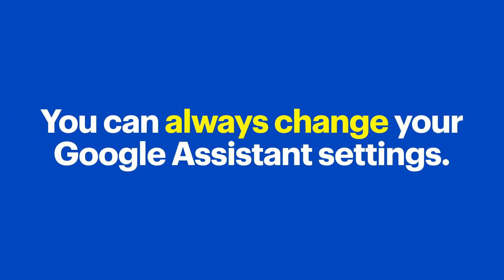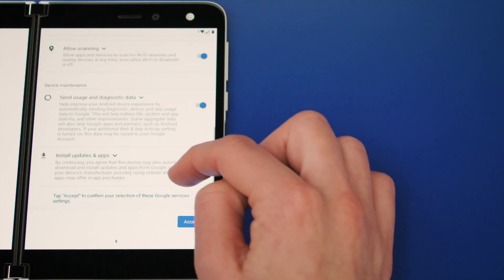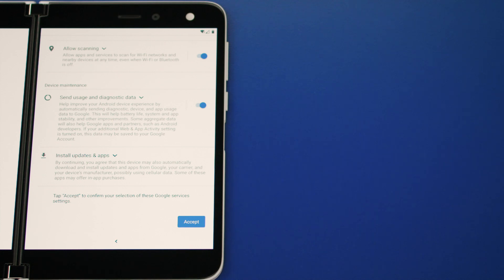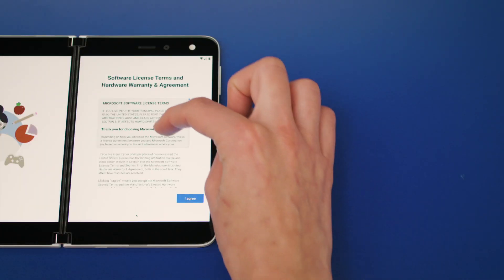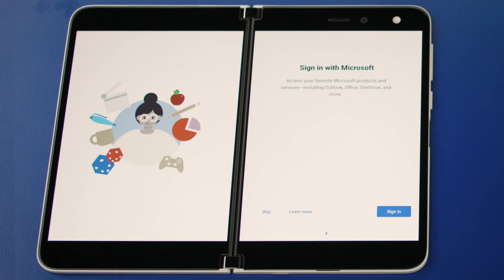Just a reminder, you can always change any of these settings later if you change your mind. Back to the setup process — this is where you can set your preferences for Google services and permissions. For example, you can choose where to store your cloud backups, Wi-Fi scanning, and allow access to your location and diagnostic data. Once you have all your desired services enabled, hit accept, then read the terms and conditions and press 'I agree.' Next, you will be asked to sign into your Microsoft account — you can enter your login information here or tap skip.